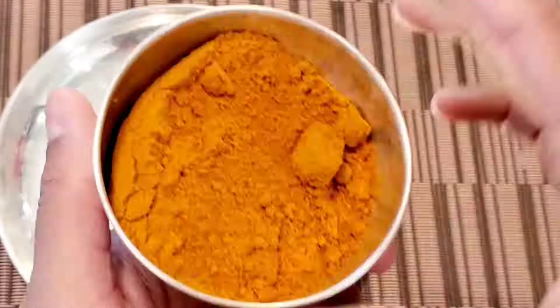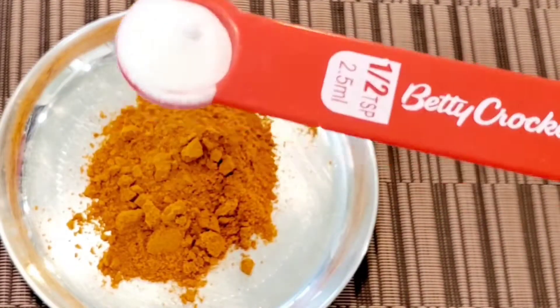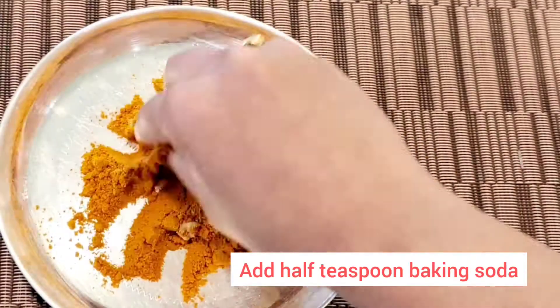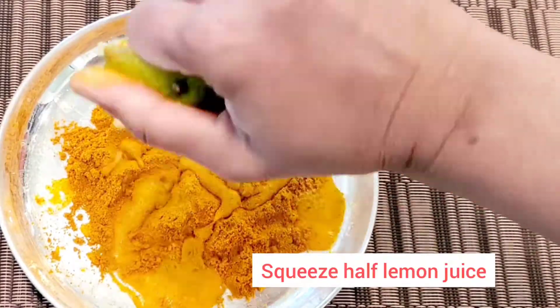We have just 3 ingredients for this kumkuma. First, the patsupu (turmeric). Second, half a teaspoon of baking soda. Third, a cup of lemon juice — we will squeeze the lemon. Mix these 3 ingredients together.